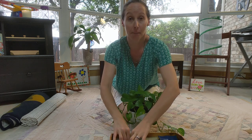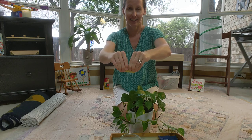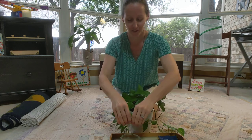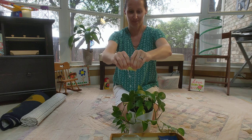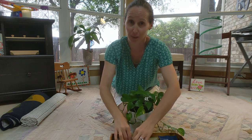Soak it up and squeeze. Soak it up and squeeze. Isn't that fun? I know how much you guys like playing with water.